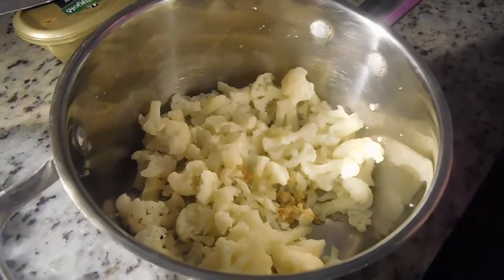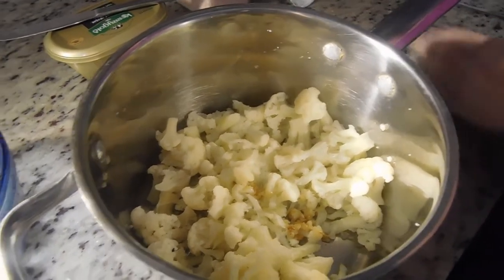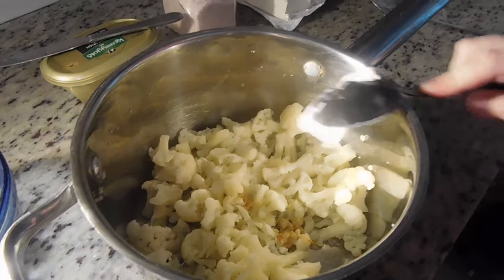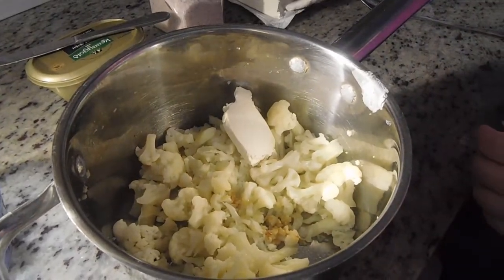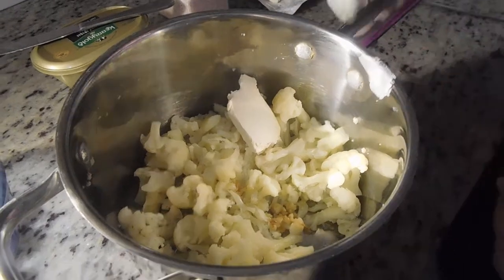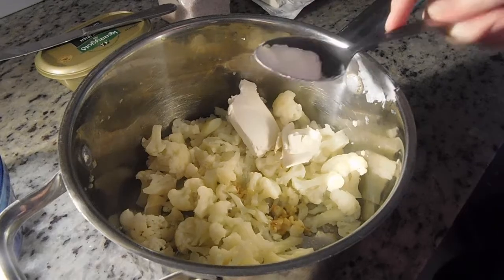Let's also add in our two tablespoons of cream cheese — I'm just going to eyeball that. Since it's cauliflower, probably the more other flavors you add to it the better, so you don't taste any cauliflower.